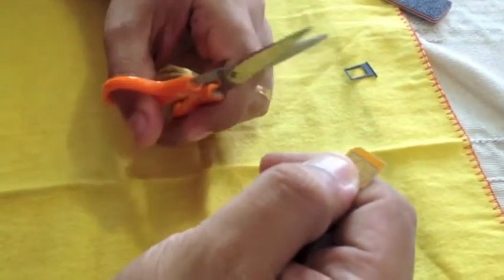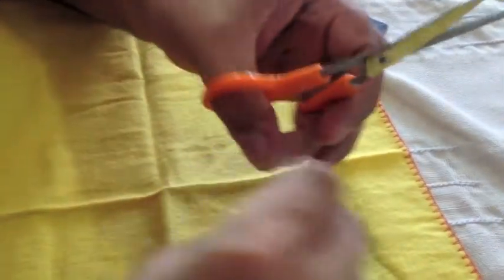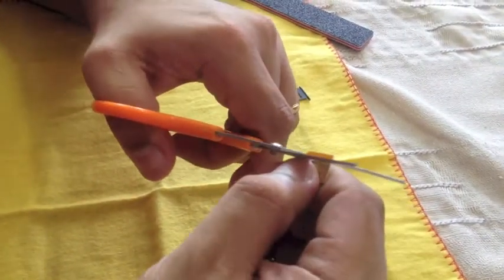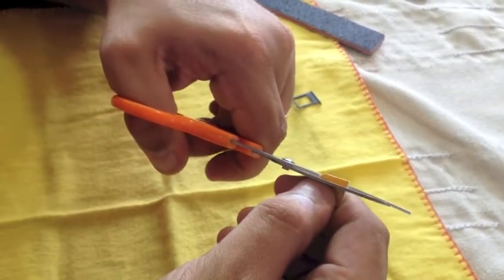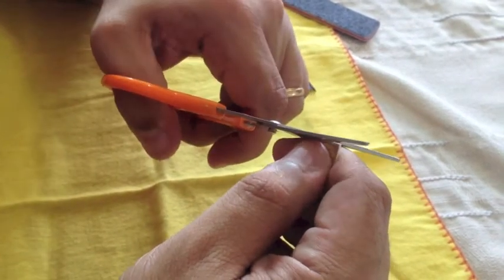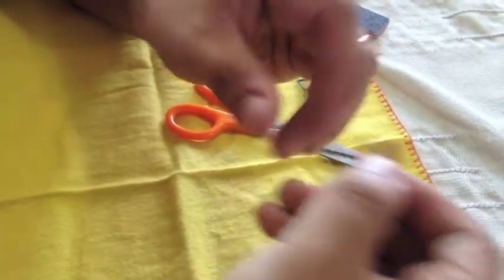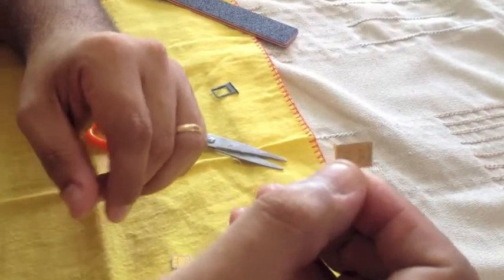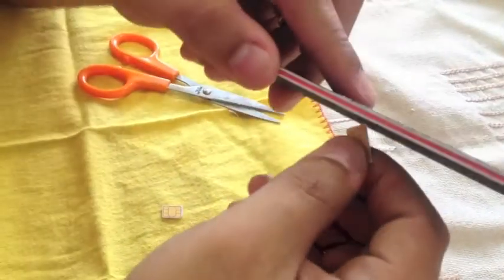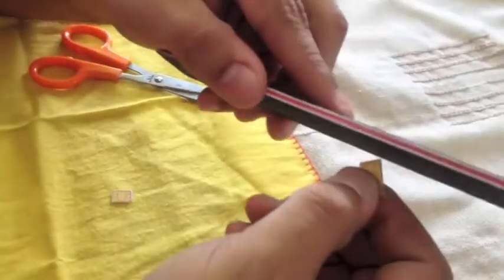I'm going to start by cutting all the plastic that's on the edge of the micro SIM. You have to make sure you don't get into the chip, because that can damage it. Especially when cutting with scissors, you don't want to touch the chip — that's the biggest risk. Once you do this, make sure you know which corner has the little rounded edge. I mark that first thing with the nail file.